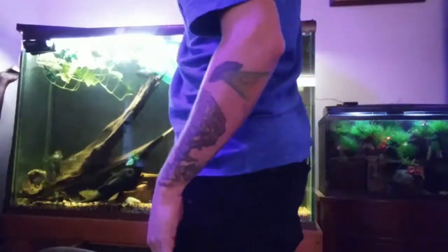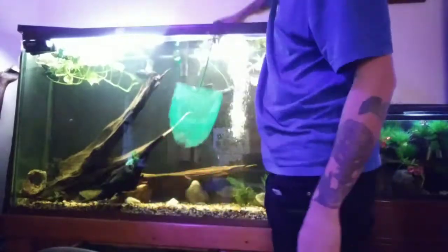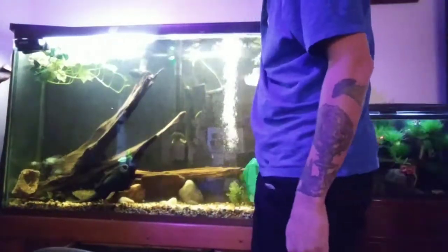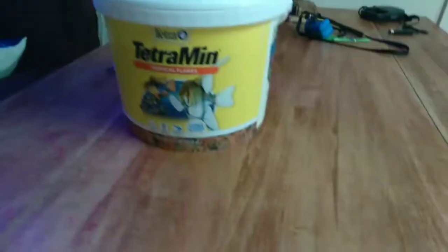I accidentally deleted my intro video so this video isn't gonna have an intro. Right now I'm just collecting the electric blue acara fry I put into the 100 gallon in a previous video, and we're gonna bring them up to Bill's to trade them in.